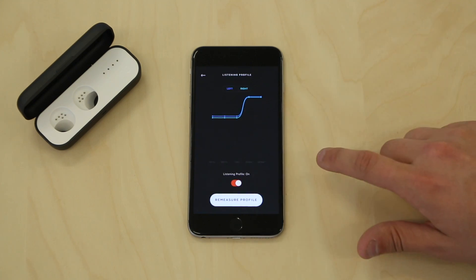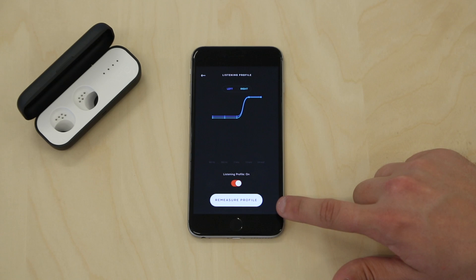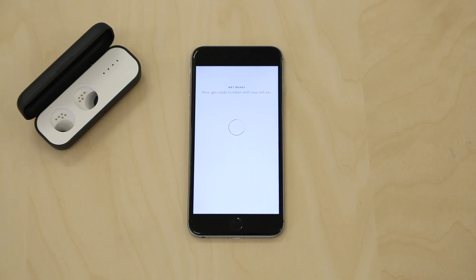You can then click Re-measure Profile, and insert your earbud snugly into your ears. Ensure you are in a quiet space and have at least five minutes to complete the process. Complete the steps by sliding the bar until you hear the tone on each screen.